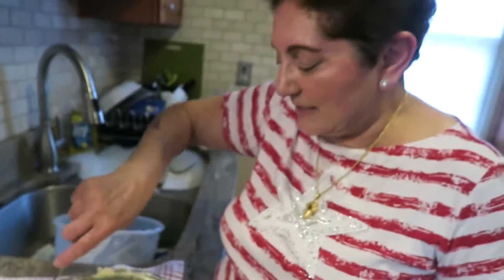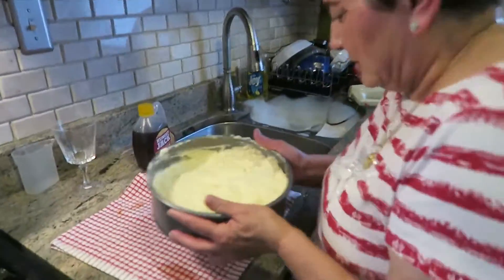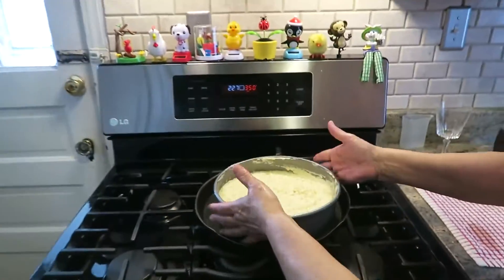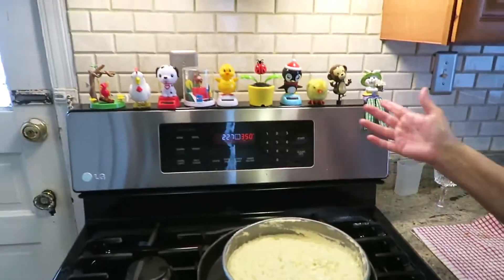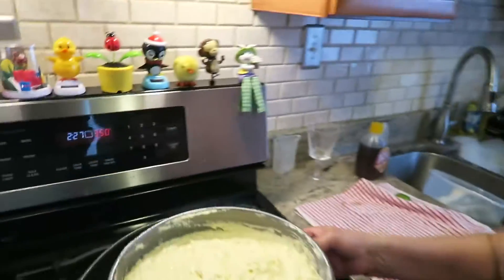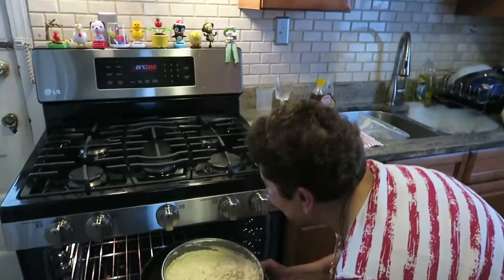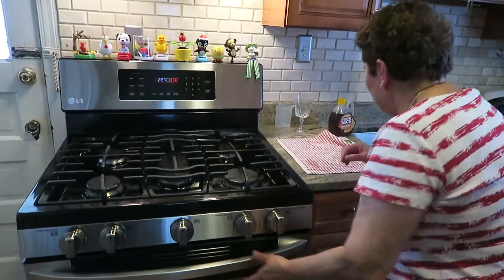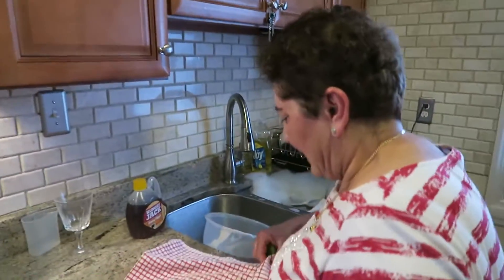You see how fluffy it makes it? Make sure it goes in just like that. I put it here because sometimes it drips. In 45 to 50 minutes this is done — poke a knife in it to see if it's done. If any batter still sticks to it, it's not done yet.